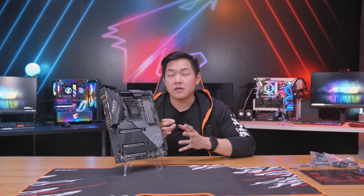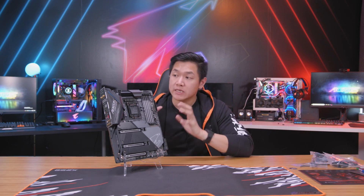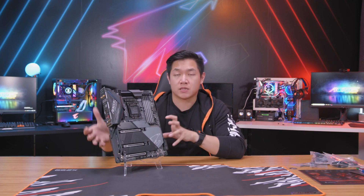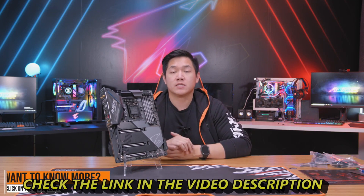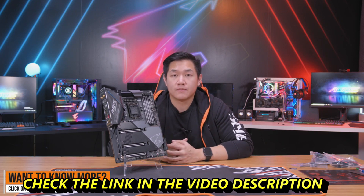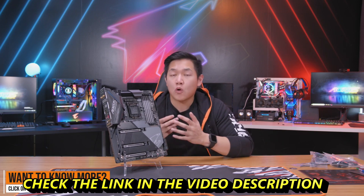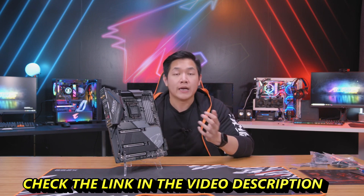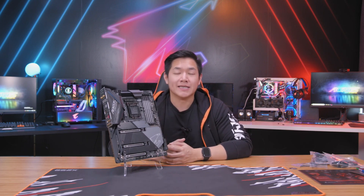That wraps up this first look and unboxing of the brand new Z490 Aorus Master. If you want to find out more detailed information about the technology and specs on this motherboard, visit us on our website or click the links down below. If you want to see more Aorus gaming hardware, make sure to follow us on our Aorus channels. My name is Van and I'll see you guys next time.